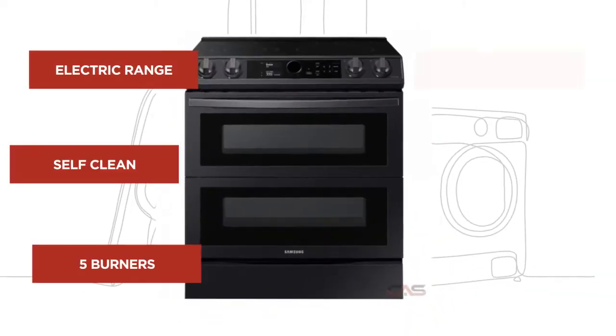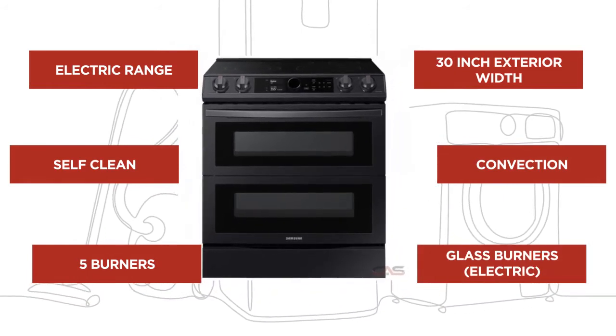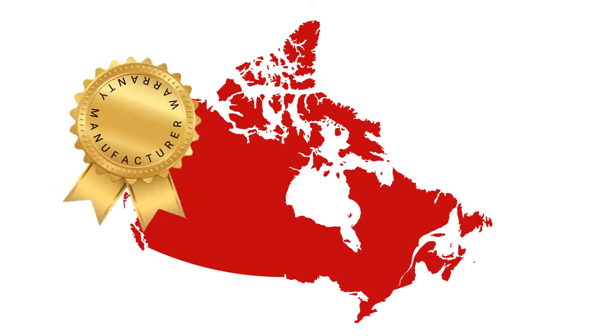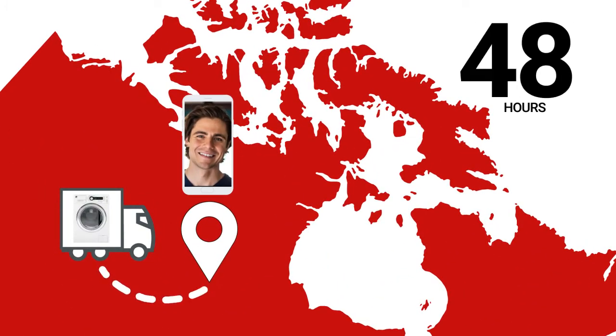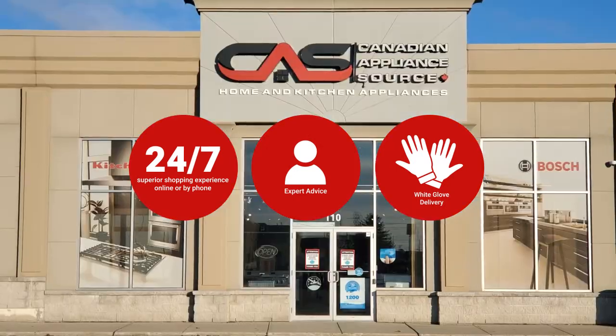And it's got some great features. At Canadian Appliance Source, you get manufacturer warranty on all products. Join happy customers all over Canada, with 48-hour white glove delivery and a superior personal shopping experience 24-7.